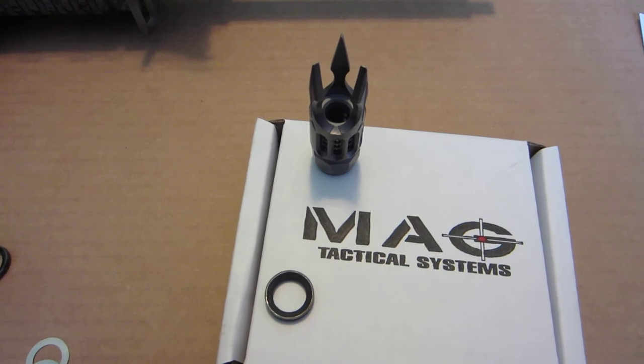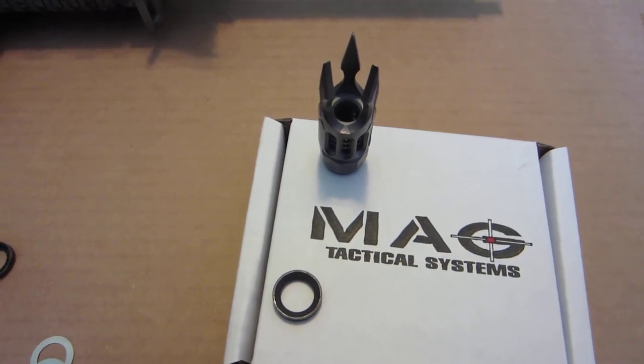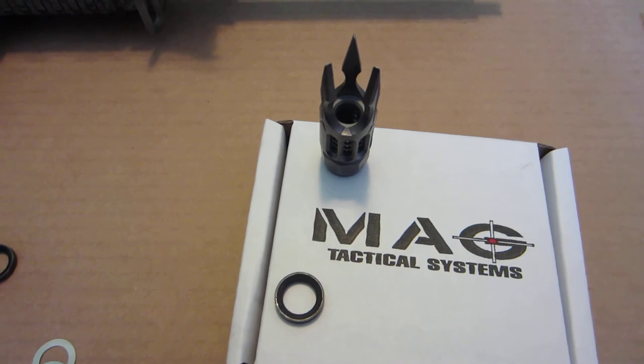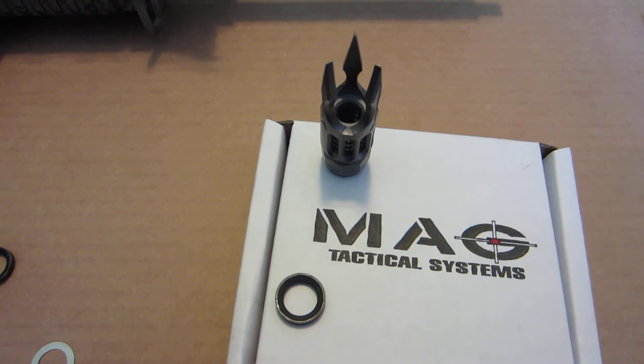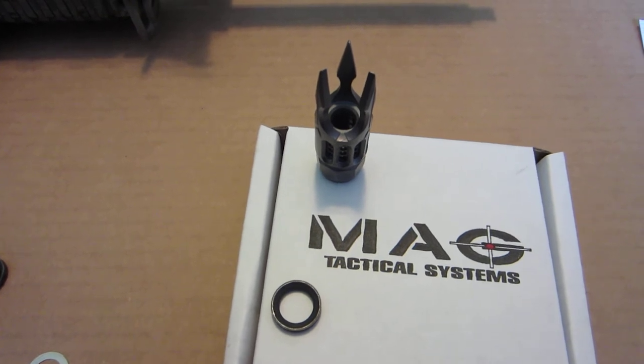The package arrived last night. It was basically bomb proof — one box inside of another. The muzzle brake was bubble wrapped, and it also came with a supplied crush washer, separately packaged in a little plastic baggy.